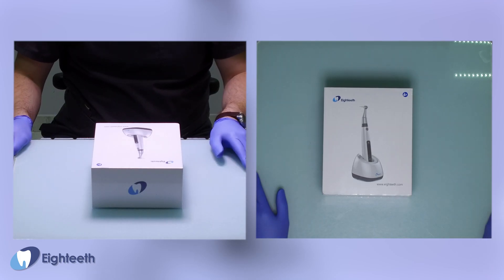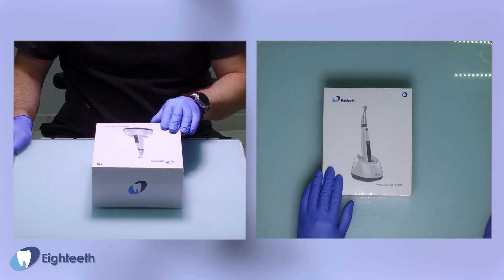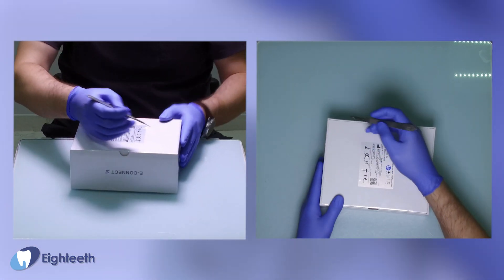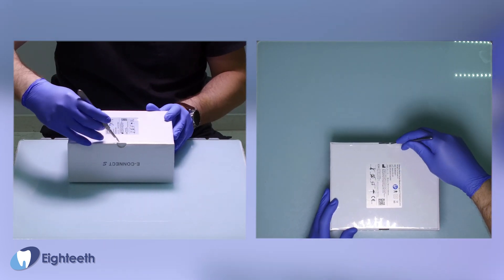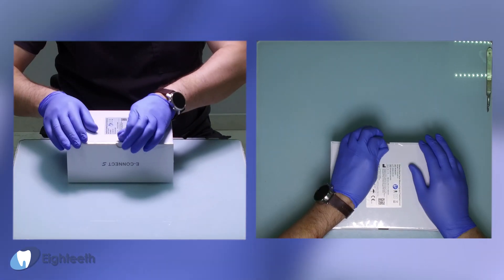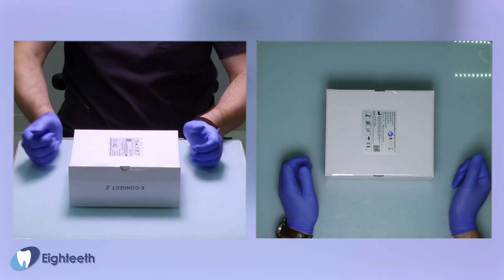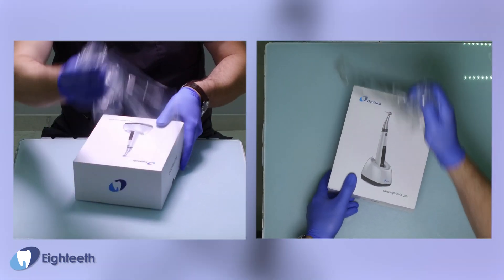Good day, dear colleagues. I'm glad to welcome you to the unboxing of this beautiful Fender motor from a company from China. Let's open the plastic packet and see what's inside.